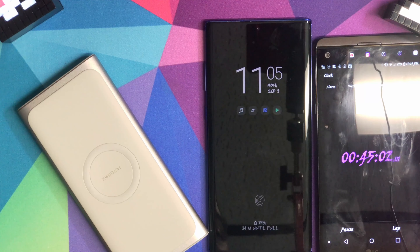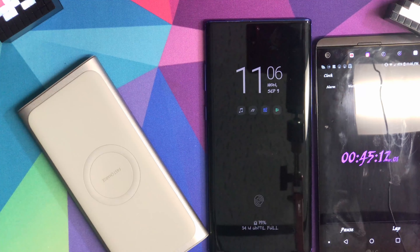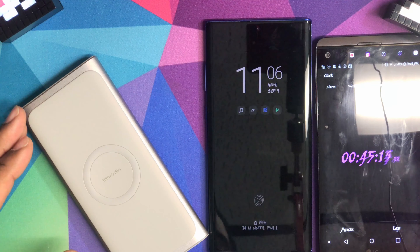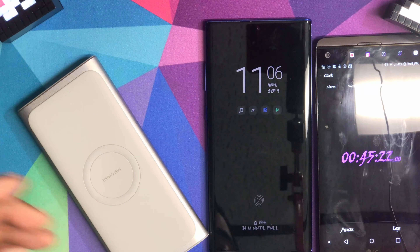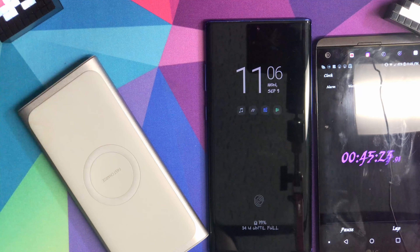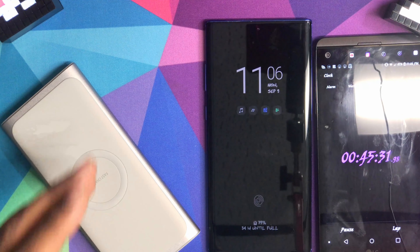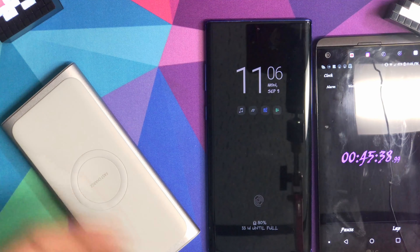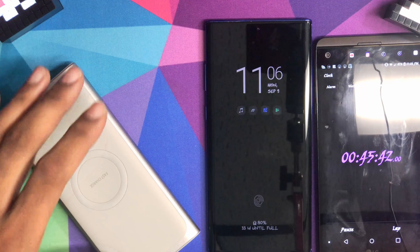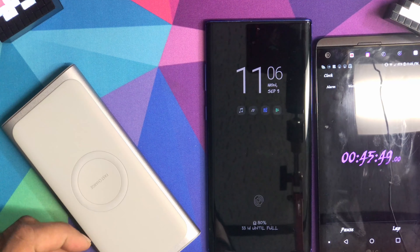At 45 minutes it's at 79 percent — oh my god, 79 percent! This is the truth. You can last the whole day on this. I'm surprised, I'm shocked. So basically if you're traveling or whatever situation where you need to charge your phone, this is the one to go with. Yes it's expensive, but some battery chargers claim an amount they don't really have, or claim wattage that's actually much less. With Samsung, you're going to get what they tell you.